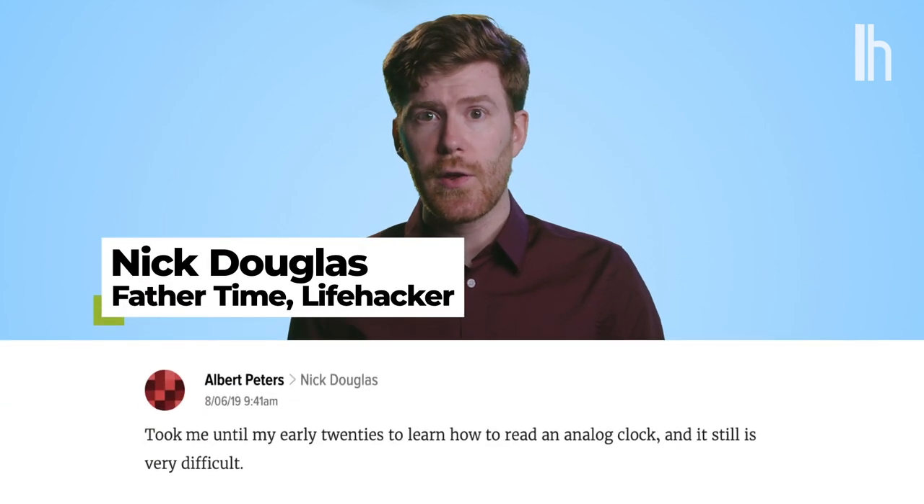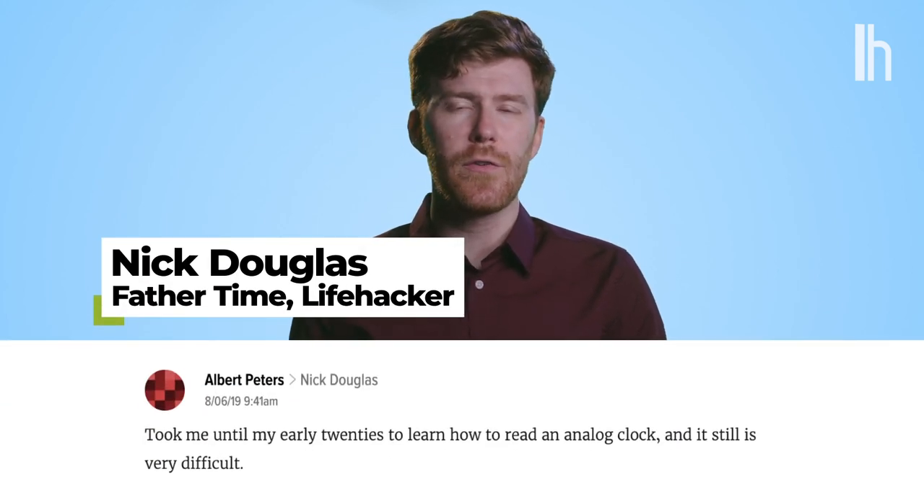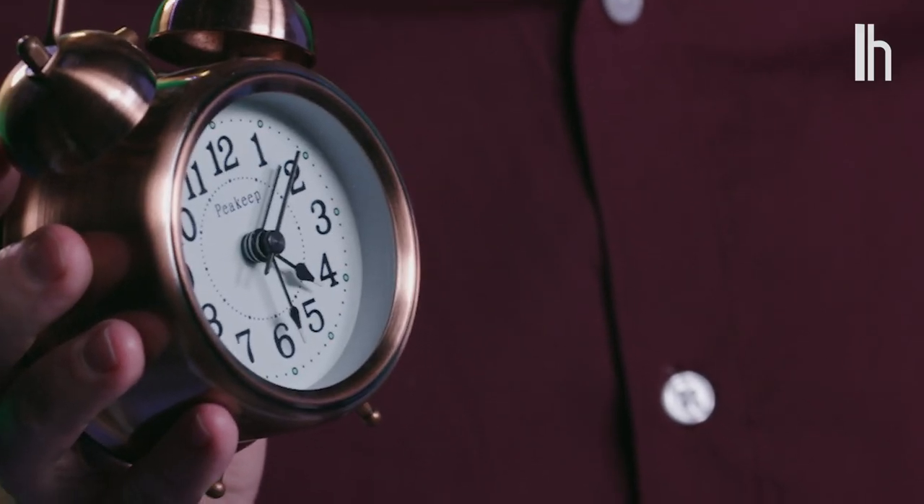Lifehacker reader Albert Peters says it took him until his early 20s to learn how to read an analog clock, and it's still very difficult. Albert, that's okay. We're gonna teach you right now, before the big hand hits the three. And I promise by the end of this, you will get that reference.